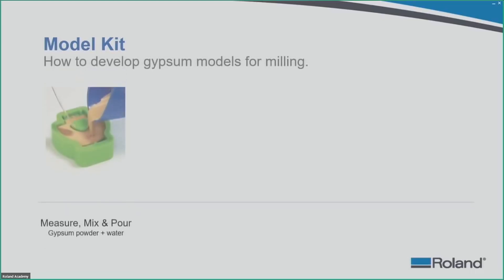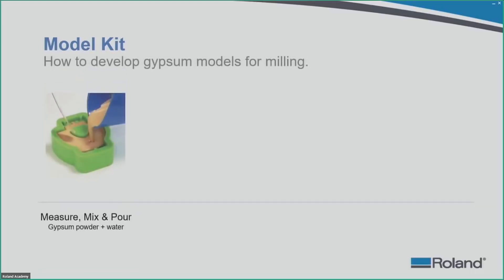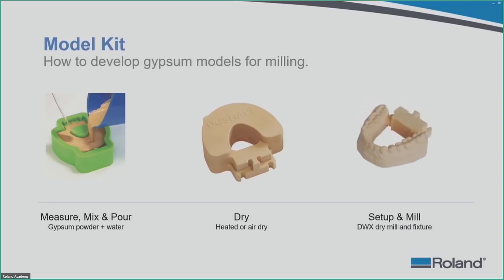To develop gypsum models for milling: measure, mix, and pour — mix gypsum powder and water together at the proper ratio using a mixing bowl, pour it into the mold on the vibration pad, and you have a model you can place into the fixture. The setup and milling process is similar to the acrylic disc process, and once milled you have a model you can adjust or fit with the 3Shape articulator.